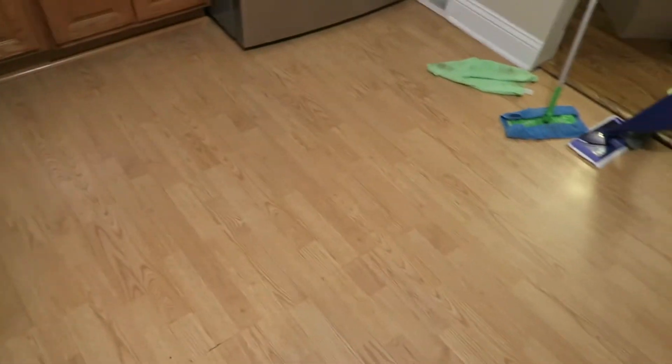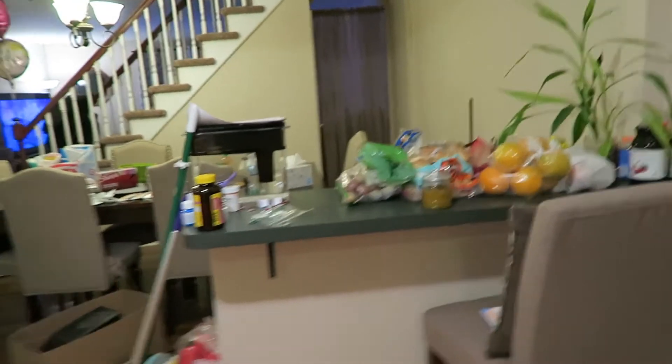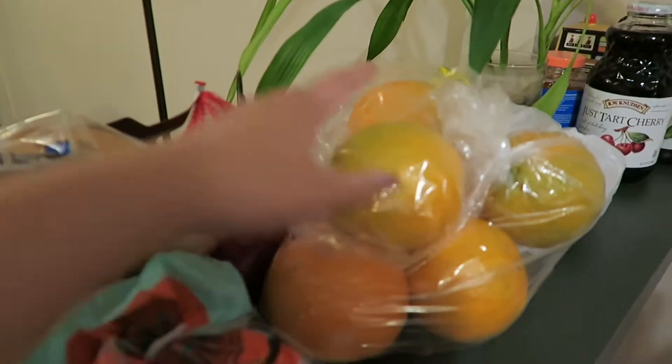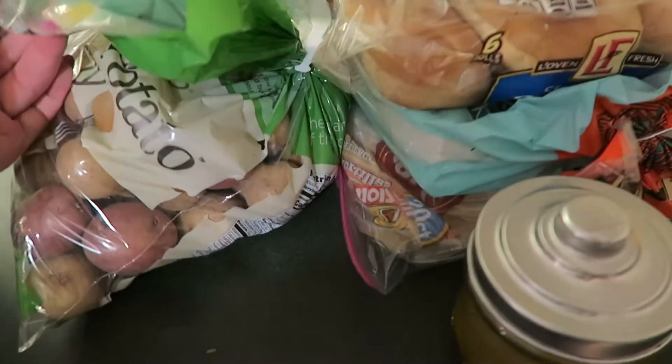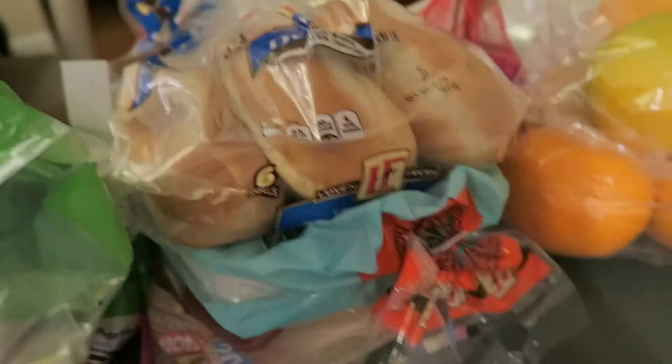I made some progress in the kitchen but not a lot. I ended up swiffering the floor and clearing things out a bit. I really want to get it all cleaned up but I don't really have anywhere to put all this stuff — there's oranges and breads and things that aren't refrigerated. I took a quick break to make some tea.